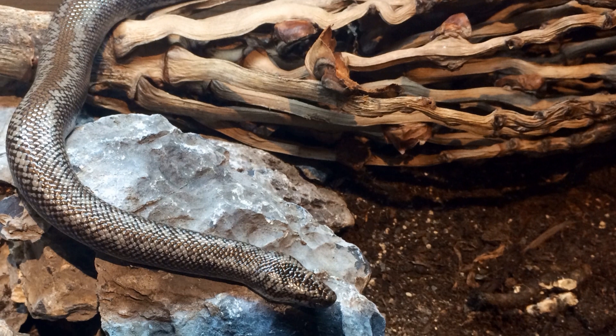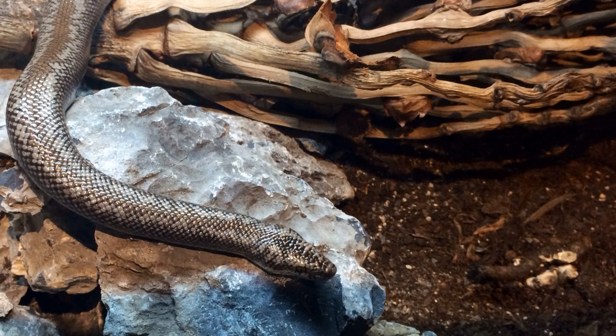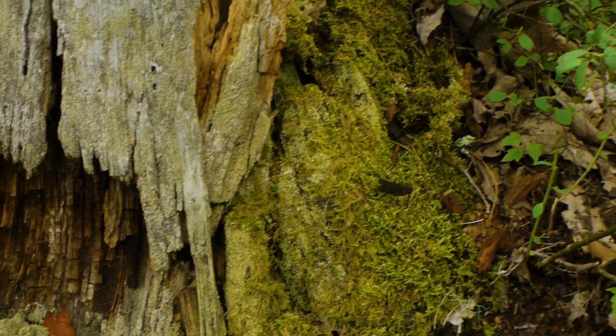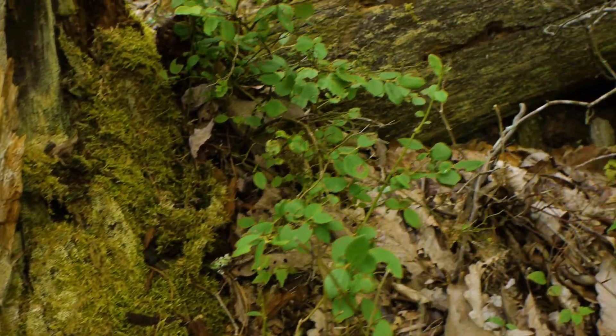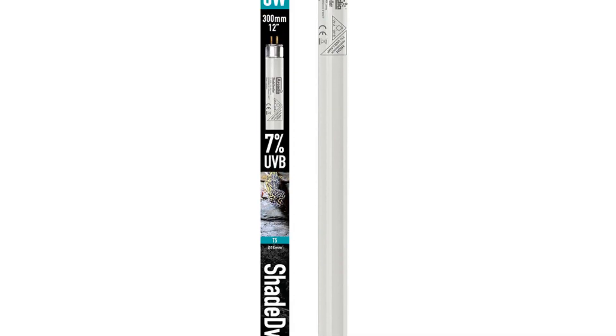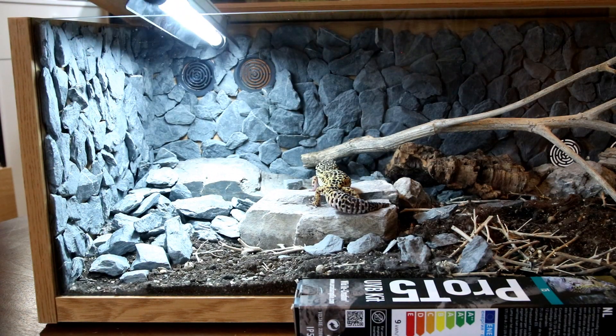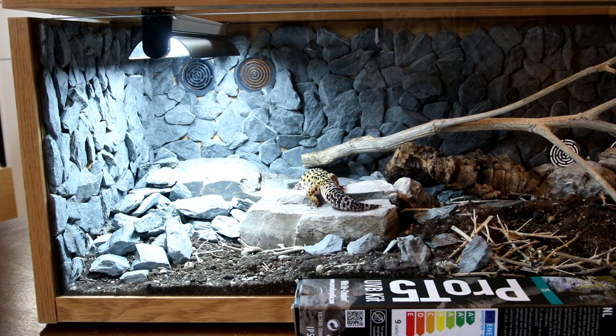Welcome to Arcadia Reptile, the home of effective animal welfare products. The Arcadia Reptile revolution in reptile care continues with Shade Dweller, a UVB lamp designed especially for crepuscular reptiles. Shade Dweller by Arcadia Reptile is now available in a choice of two easy-to-fit starter kits.